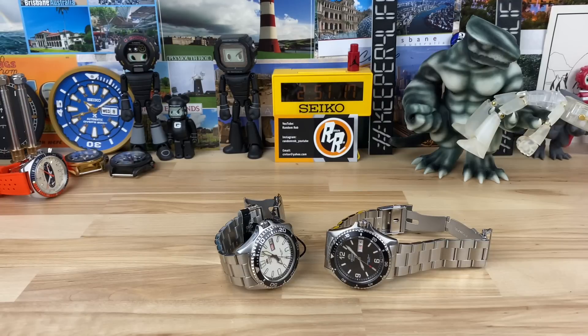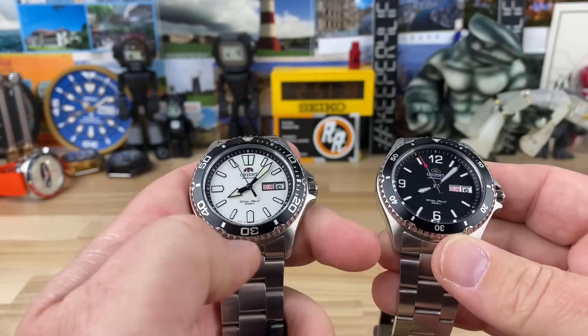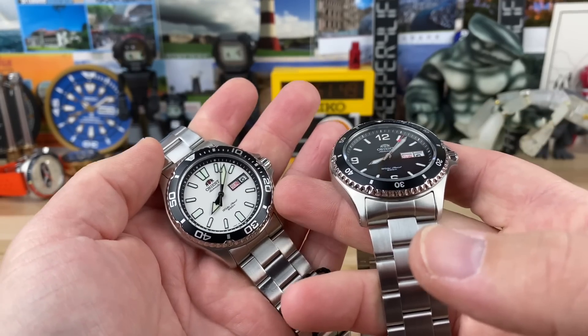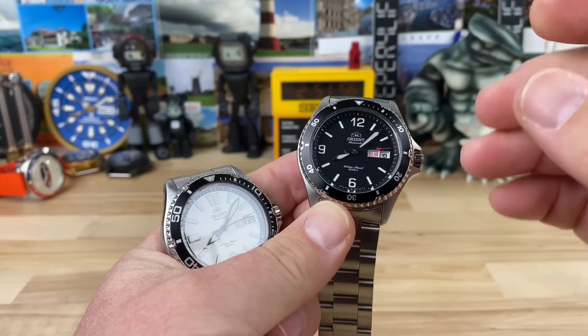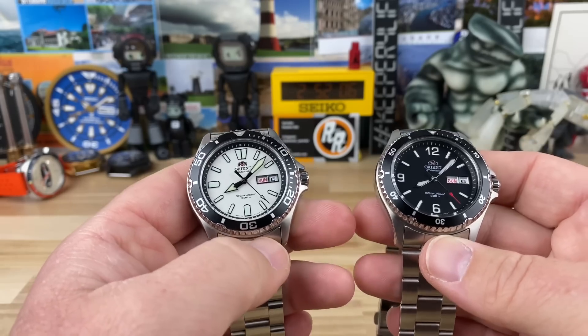We have a double watch video. I don't have a video on either one of these, and rather than make individual videos on them, let's do both and do some comparisons because it's from the same brand and it's basically the same watch — you're just going to get a little bit more with one versus the other. However, it is more difficult to get the one with more. Big thanks to Stuart who lent in the Mako USA 2 — the white one — and the black dial one was sent in by Mark, which is also a Mako 2 but non-USA. We'll get into what that covers; it's more than just its origin — it's a design, it's part of the name of the watch.